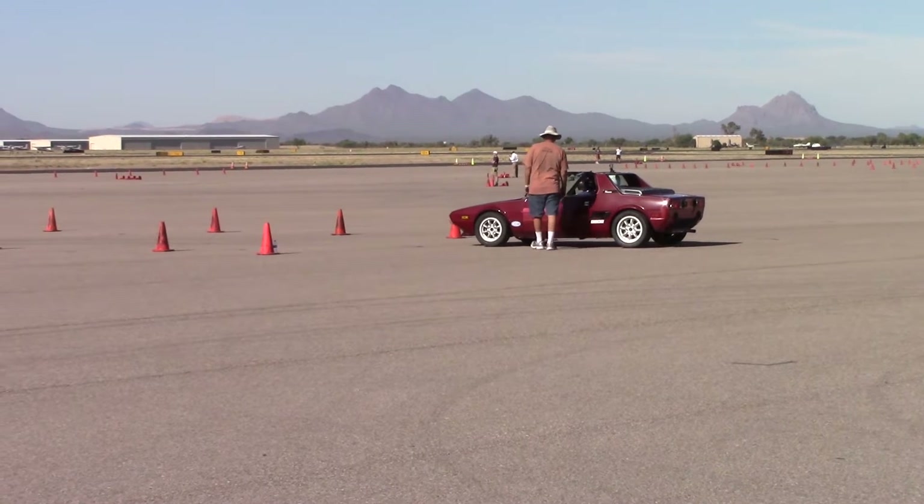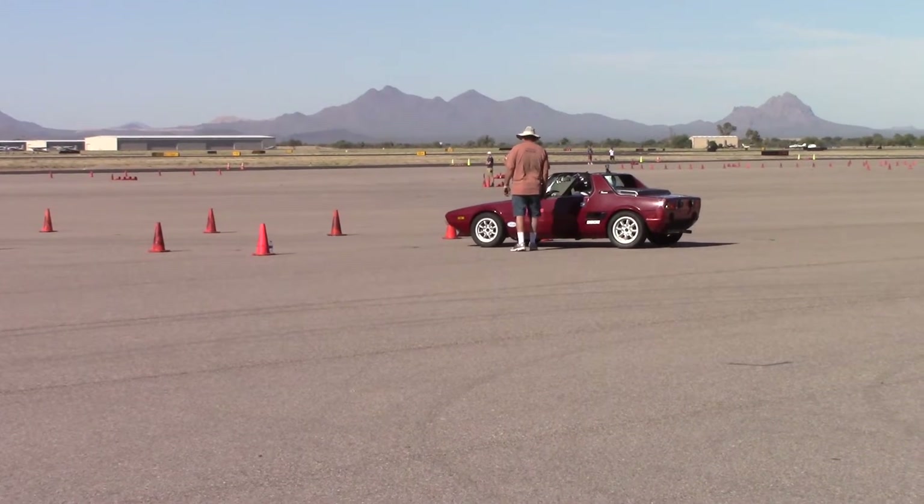Earlier this month I installed a new set of coilovers on my X19. I had high hopes but ran into a few problems.